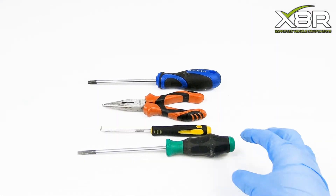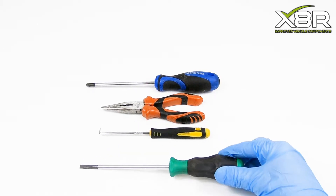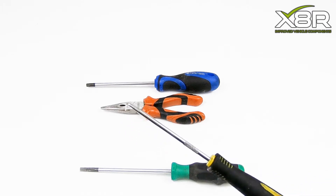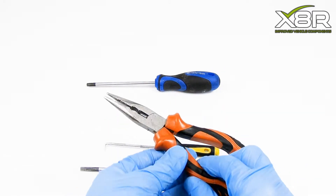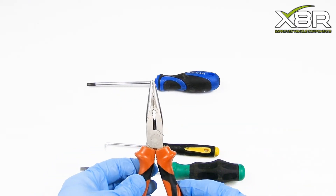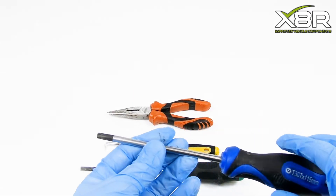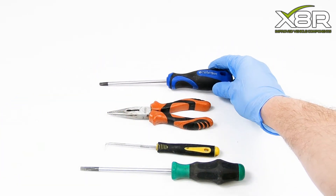For this repair you will need a large flathead screwdriver, a pick tool, a pair of long nose pliers, and a Torx T30 screwdriver. We would also recommend having a hammer to hand.